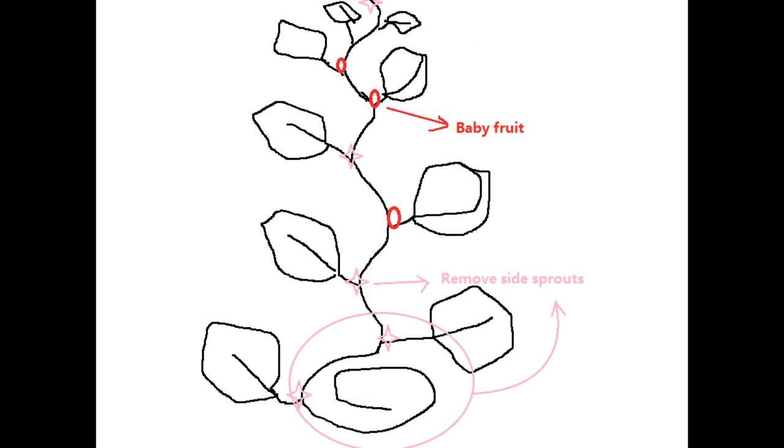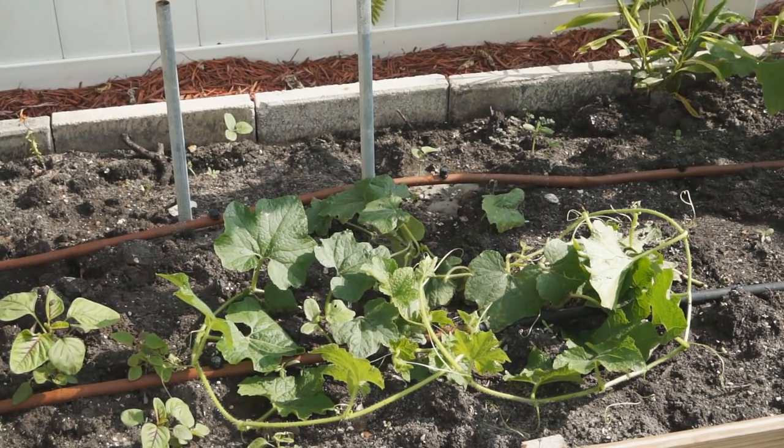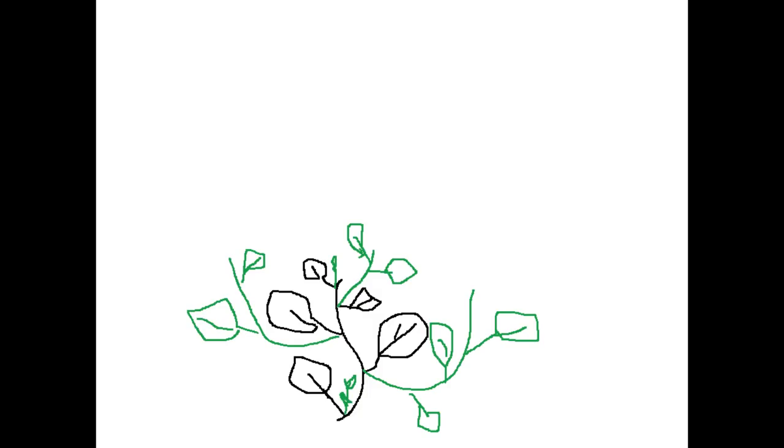If your fuzzy melon plant is vigorous and has enough space, twin vine pruning is a good option. Remove the tip when fuzzy melon grows about 1 foot, then wait several days for side vines to grow. Keep 2 strong vines and remove the rest. Treat each vine as a single plant and prune as with the single vine method above.